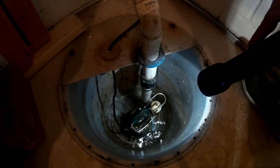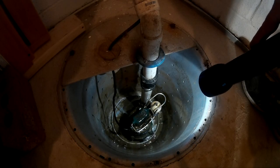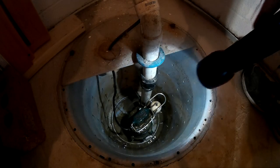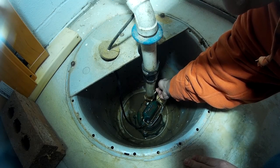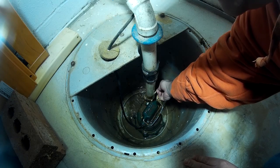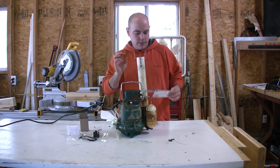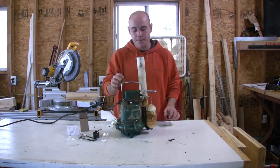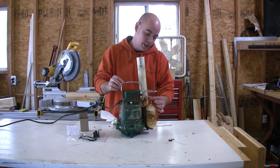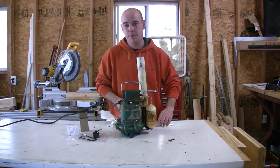I got a sump pump here that will not shut off — it continuously runs and runs. I'm going to show you guys how to change the switch out to fix this. It could possibly be that your pump won't run and it may just need a new switch. Today I'm going to fix a Zoller Company sump pump. My sump pump is continuously running; the float valve switch is not switching when it's down — it's not shutting the pump off.